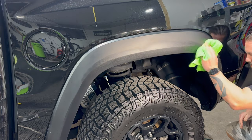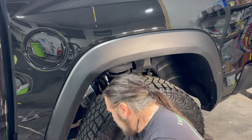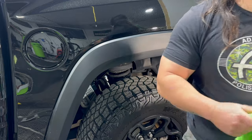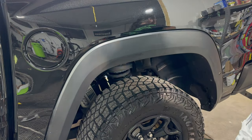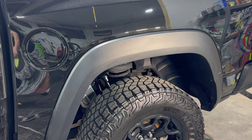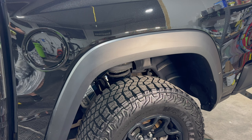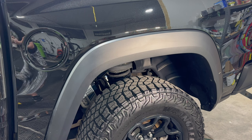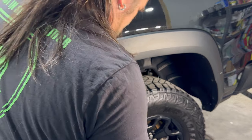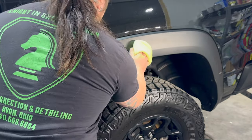Getting ready to apply Tack System Seal to this raw plastic trim all the way around the truck. This is a ceramic-based trim coating that we use as a base layer — we allow it to cure, and then we will top it with a ceramic coating of the customer's choice. That is usually based on our recommendation of what coating would suit them best, based on the way the vehicle is going to be driven, stored, mileage, et cetera.